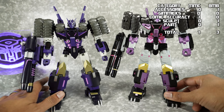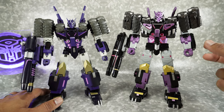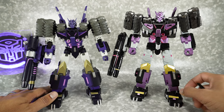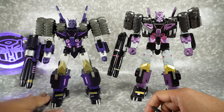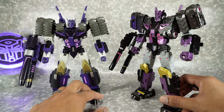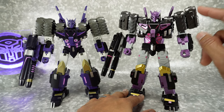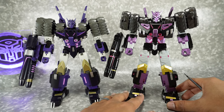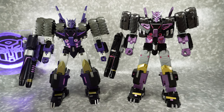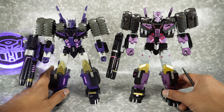When it comes to build quality, both are actually pretty darn good. I was very impressed — usually KOs suffer in build quality, but this one is really close. MMC also — the engineering, design, and overall build quality is always really well done. They use really good plastics, so I don't have any build issues on MMC. On the Black Mamba, the only thing was when opening the panel to transform into tank mode, it can pop off that hinge due to tolerances being a little too tight. I prefer tight over loose, but just by a hair, I'm going to give build quality over to MMC.